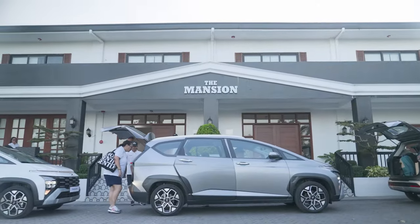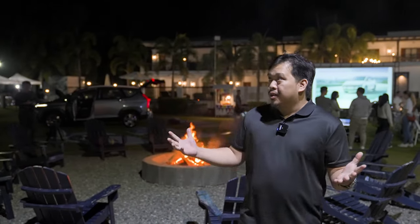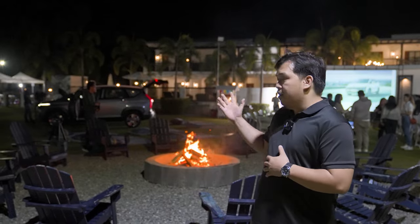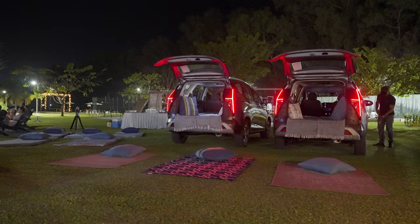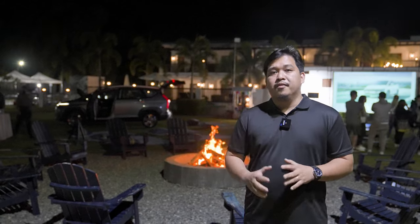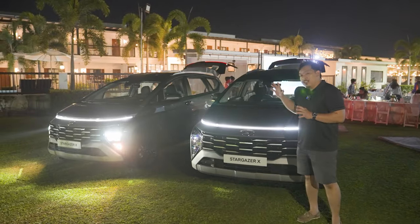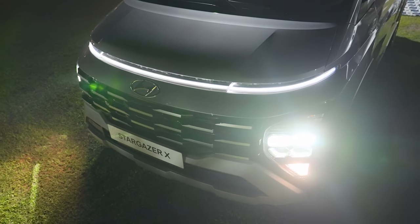Now we are here at the mansion in Pampanga, which will serve as our abode for the night. It's already late — we arrived at 5 o'clock but had to freshen up. Hyundai Motor Philippines has set up a fireplace, an outdoor movie theater, and Korean barbecue. This also serves as the perfect avenue to showcase some of the features of the Hyundai Stargazer X — in this case, its all-LED lighting setup. At the front, the Hyundai Stargazer X has an all-LED light bar which also serves as its daytime running lights.